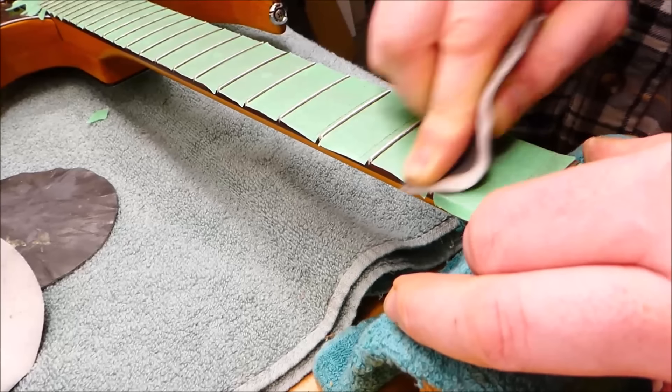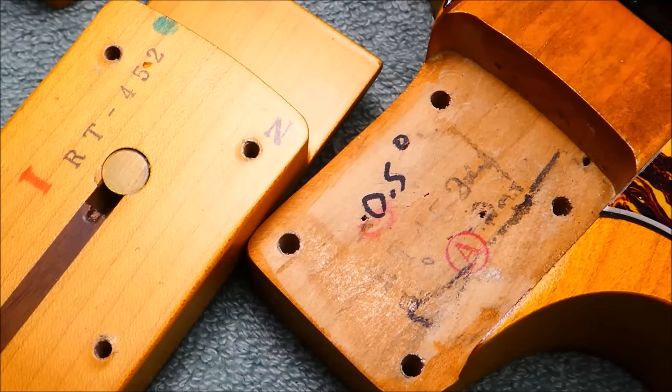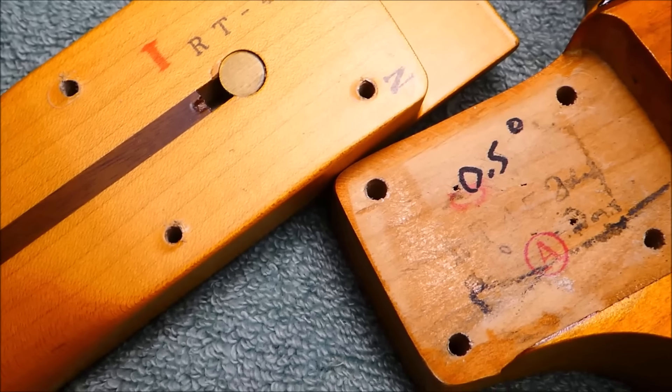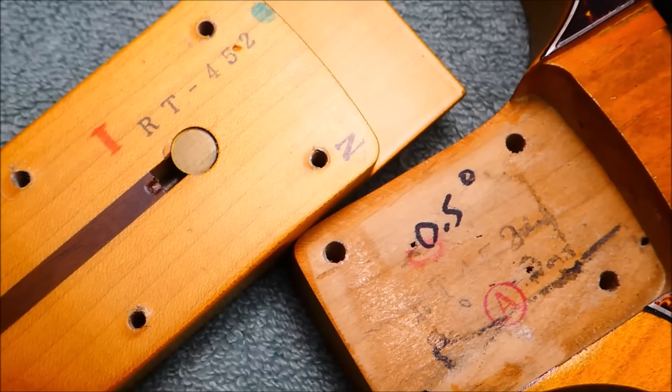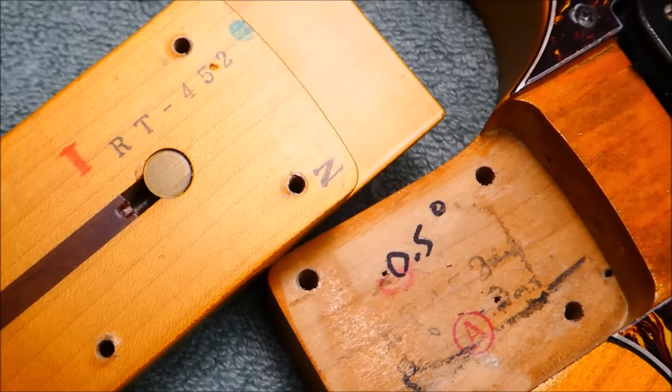Just about every guitar I see benefits from some fret polishing — it's a contemplative time. The shim is just a little long and a little thick. With thin veneer, multiple light passes are the way to go. Try to cut through in one stroke and you'll find out all about grain direction.